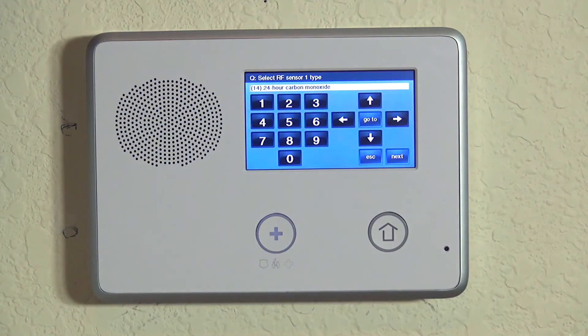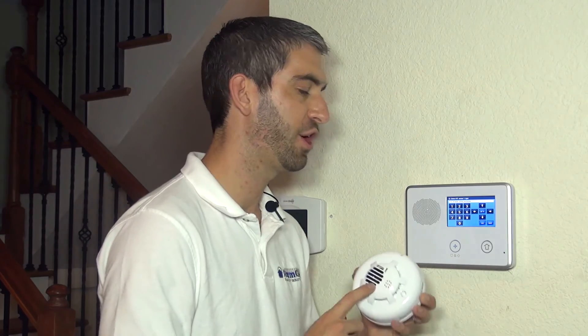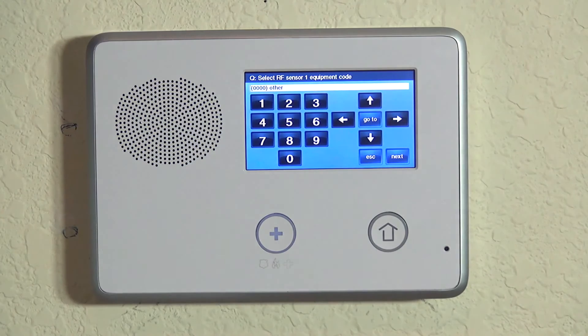We want to do 24-hour carbon monoxide for this one, which is a specific zone type for our carbon monoxide detector. The 24-hour carbon monoxide zone type will activate whether the system is armed or disarmed — very critical. If there's carbon monoxide in the house, of course we want to know about it no matter what. The system doesn't need to be armed for this device to work. We hit the down arrow to lock that in.